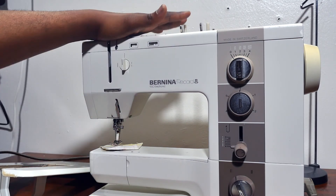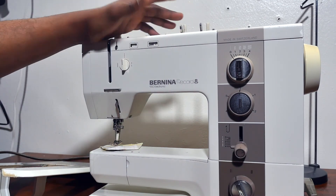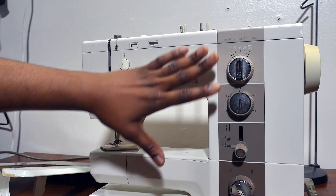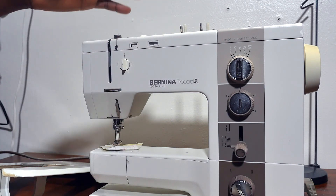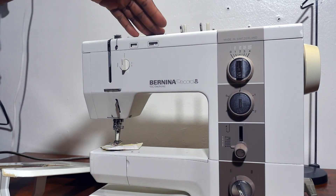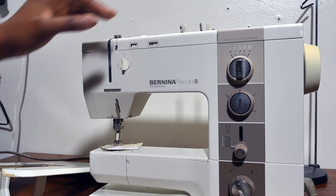So this is a 930 model, and these 930 have a variation. They have a lot of 930 with different numbers. The 930 is not just one machine — they were like in variation. Some will have certain patterns, some will not. It's kind of a mix of patterns on this sewing machine.